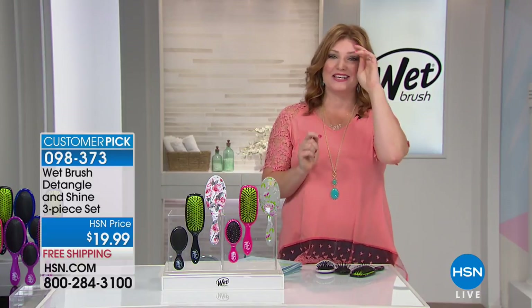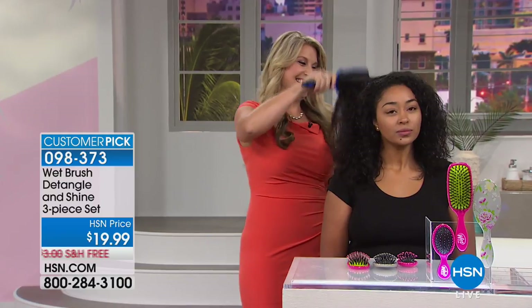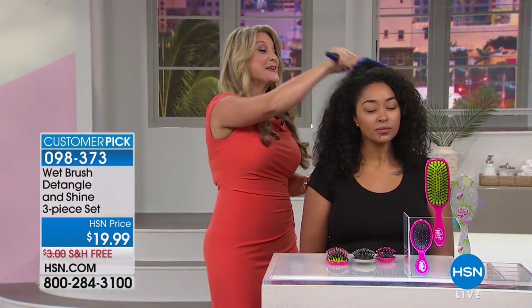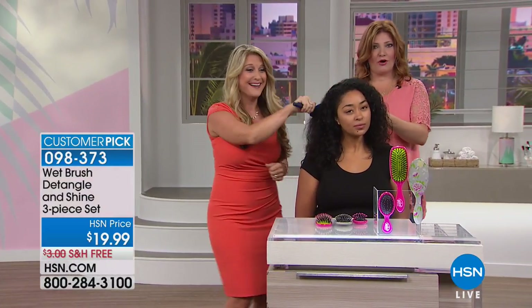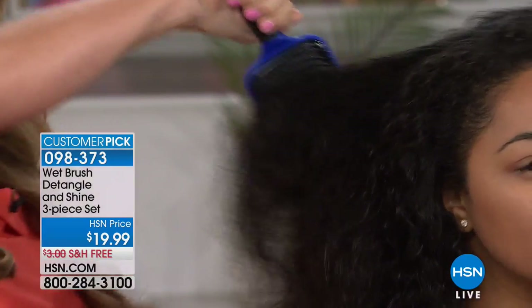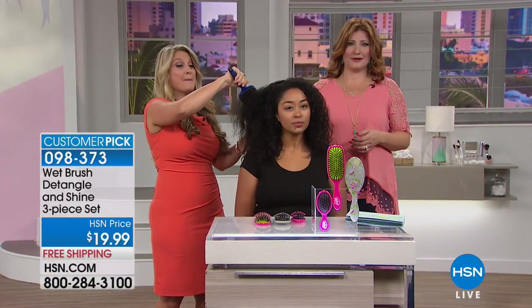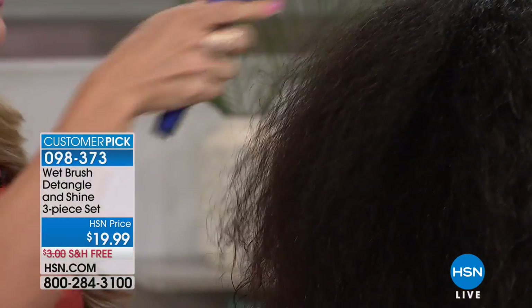Angie is joining us today — she's our representative for Wet Brush. Always great to have you back at HSN. You can obviously see I'm not using a Wet Brush — this hair is dreadful! This is what we struggle with: if you can even get a brush through your hair, let alone thick, curly, or coarse hair. By the way, her hair is soaking wet. If you have never been able to brush through your hair...